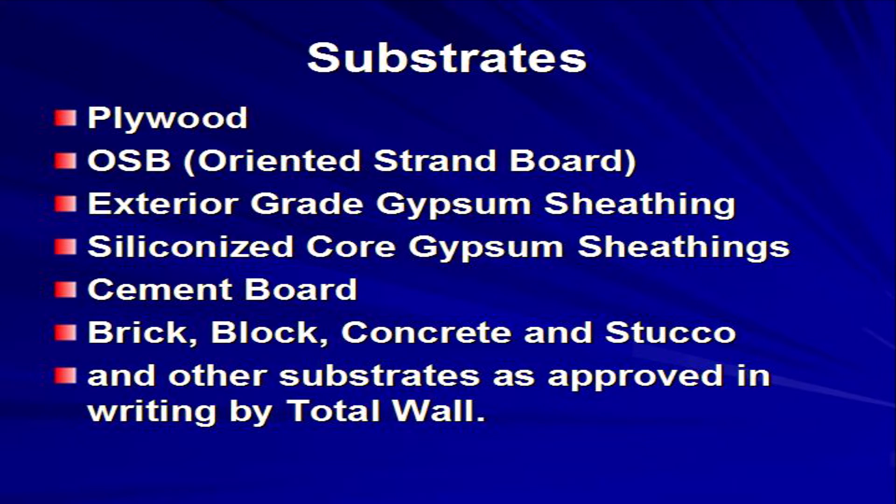Additional approved substrates include glass matte faced siliconized core gypsum sheathing, often referred to as DENS glass, cement board, brick, block, concrete or stucco masonry, and other substrates as approved in writing by TotalWall.